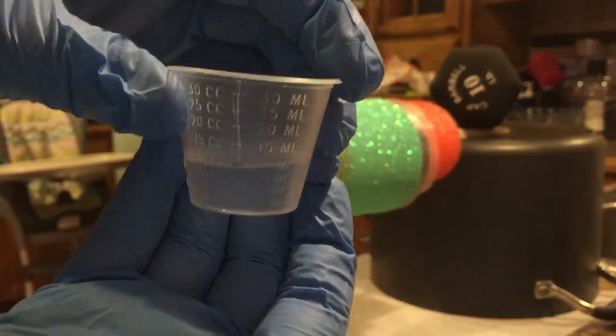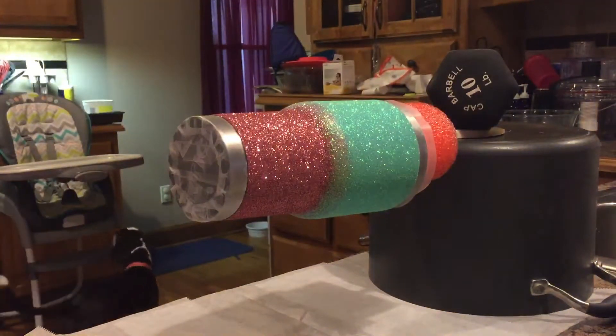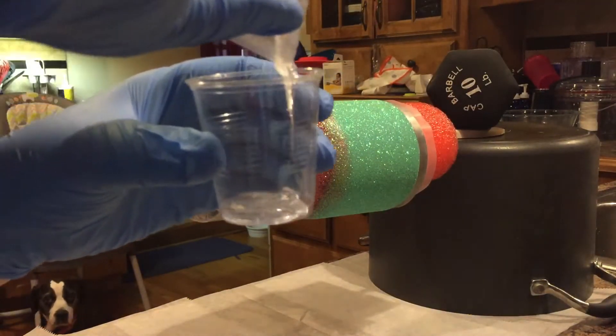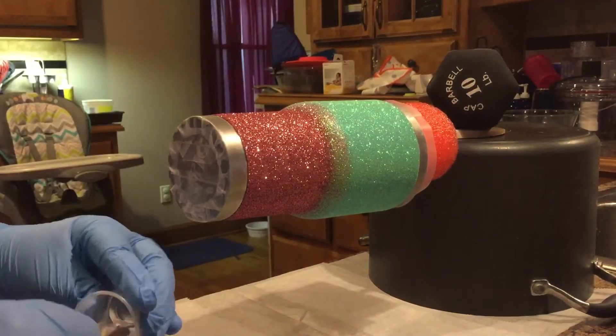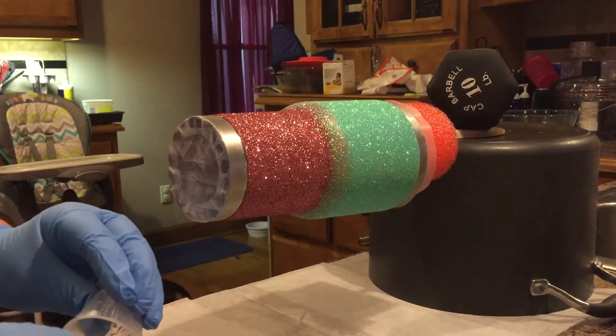I use 10 milliliters Part A and 10 milliliters Part B. I start with A and pour it into the cup. I scrape all the sides and make sure everything is out.